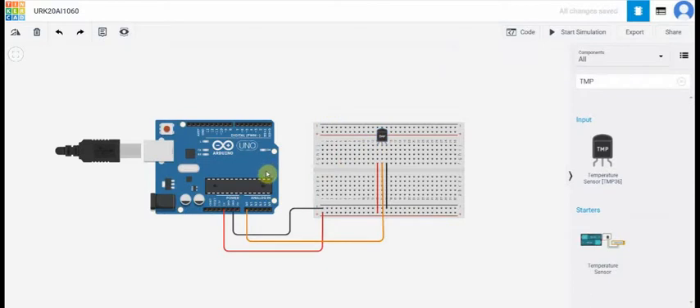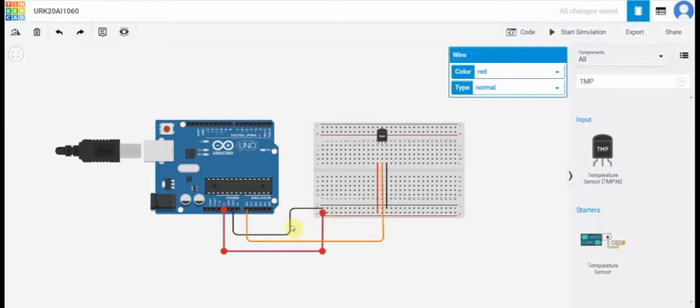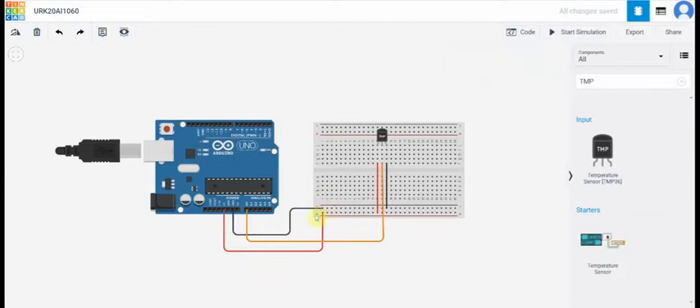Firstly we take the Arduino UNO and breadboard. Now connect the 5V pin of Arduino UNO to the positive terminal of the breadboard. And then connect the ground pin of the Arduino UNO to the negative terminal of the breadboard. Then take the temperature sensor and place it on the breadboard.